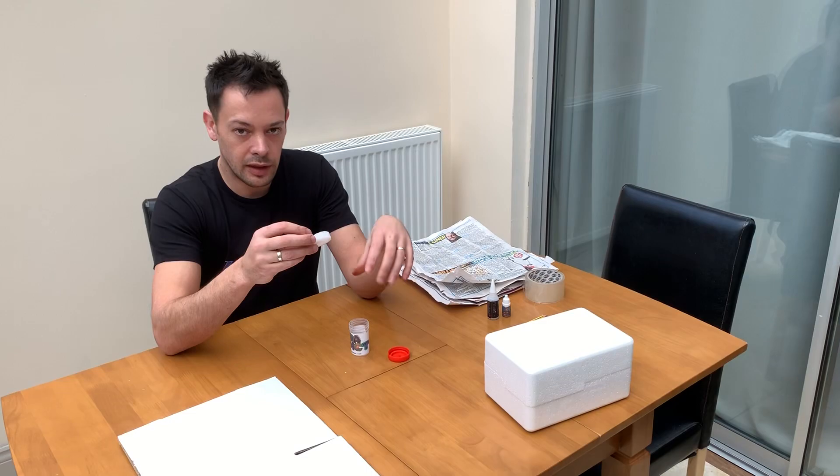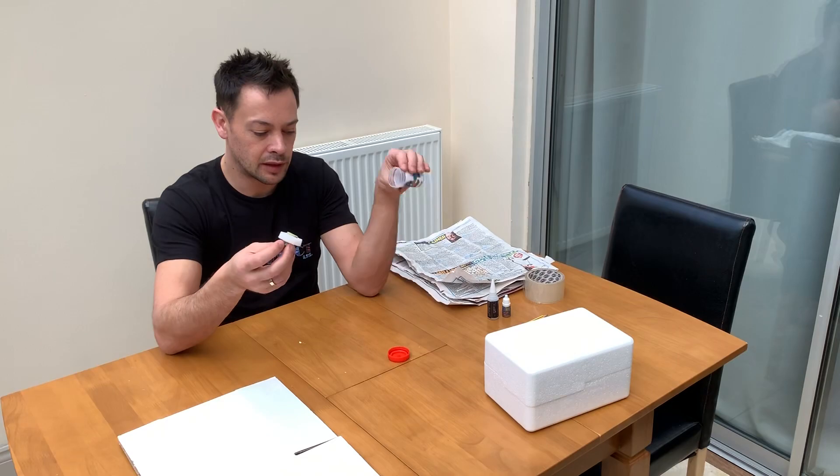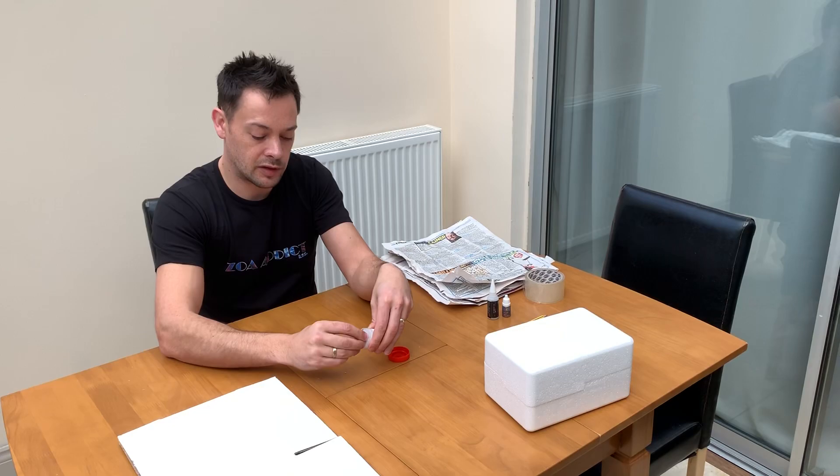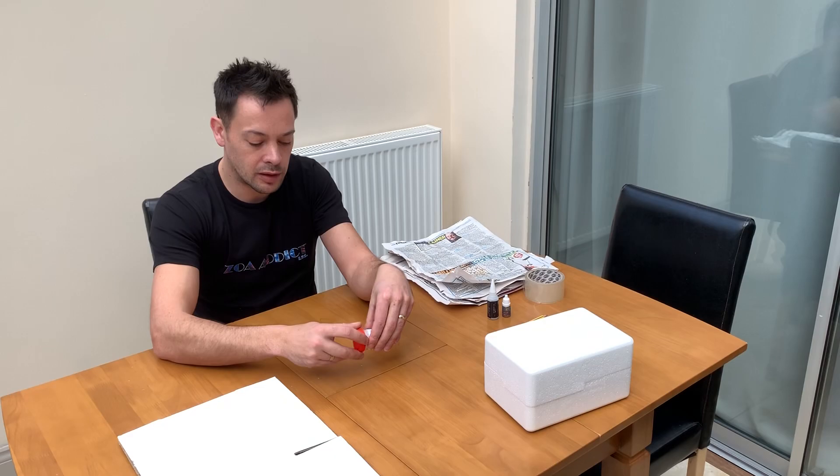Underwater is the best way of filling these up. What I would do is take the Zoa and very carefully press it into the foam insert, making sure you don't squash the Zoa as you're doing it. You hold the pot and this underwater and it just slips in there nicely, making sure it's pushed in another centimetre so the top of the frag plug doesn't stick out and fall out when you put the lid back on.